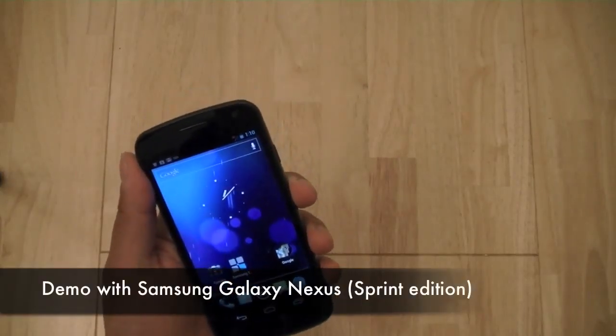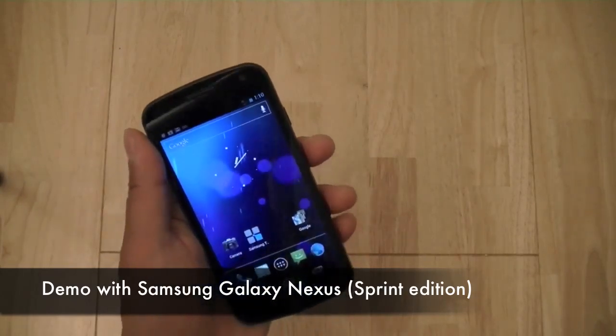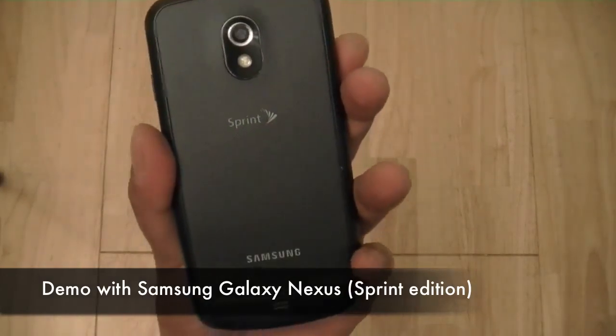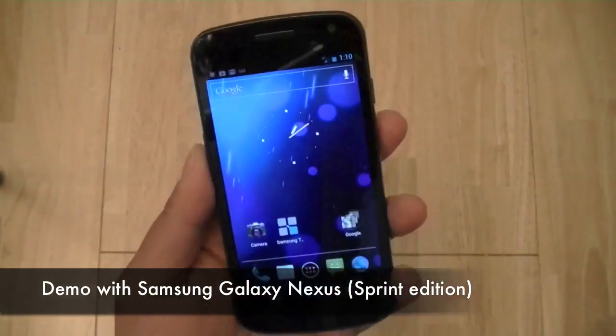As the Samsung Galaxy S3 is currently not yet available in the US, what I have in front of me is the Samsung Galaxy Nexus. This is a CDMA model specific to Sprint's wireless network — it's a 4G LTE smartphone.